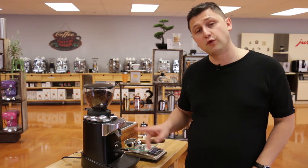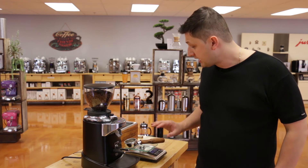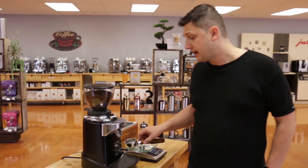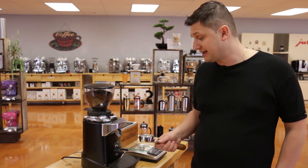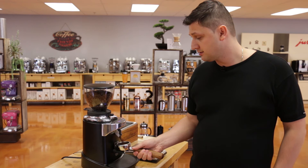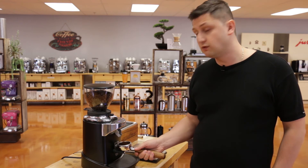To demonstrate the consistency of the dosing, I'm going to grind five consecutive double shots. I have my grinder set to 4.4 seconds for a double. I'm using a Seneso portafilter which has been tared on this scale, and I'm just going to do five consecutive grinds and report the results.